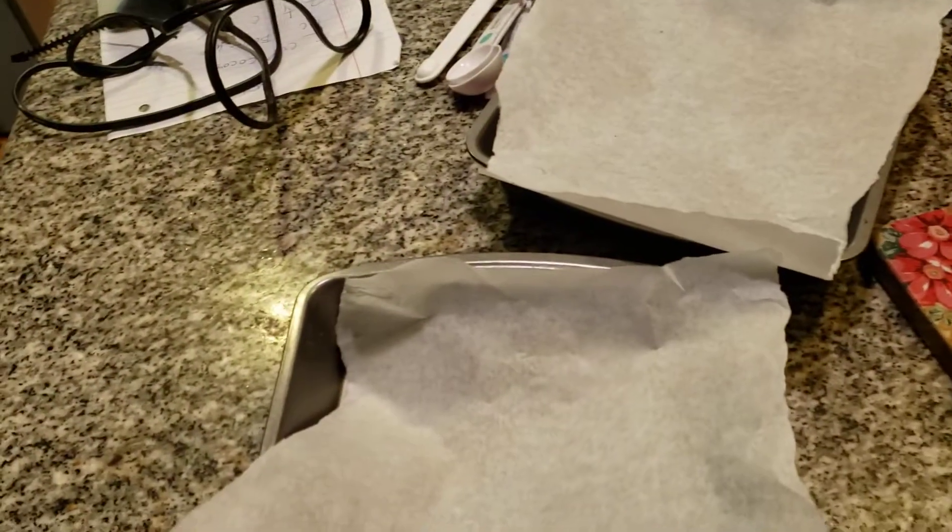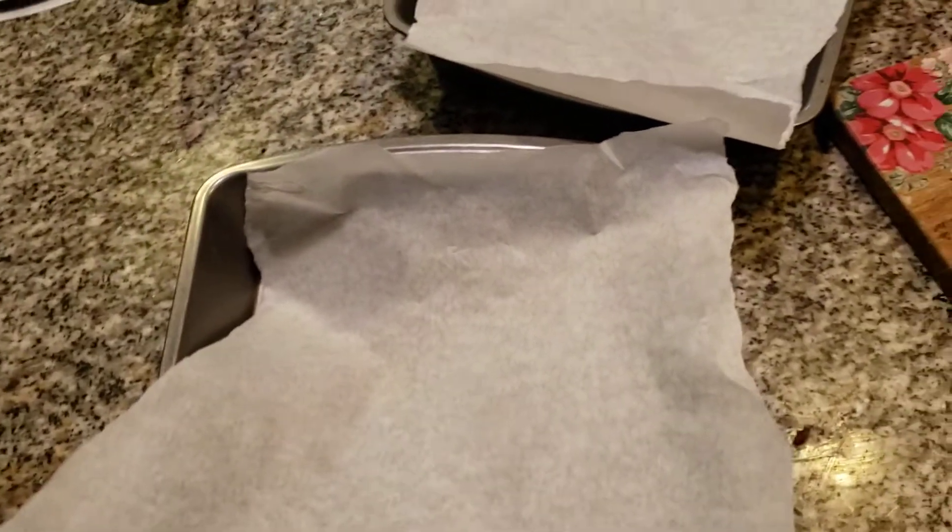We've been having some issues with cake sticking. So somebody told me to try parchment paper. Well, that's how your parchment paper works.